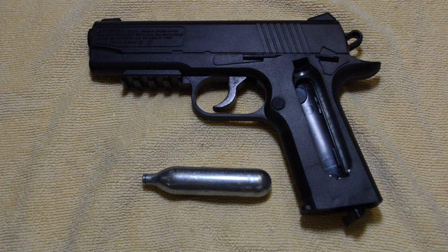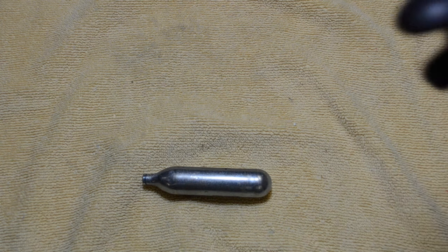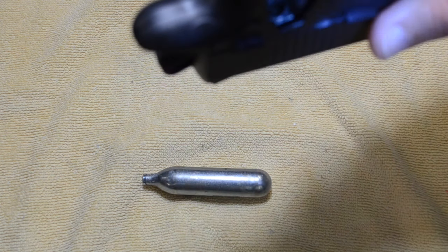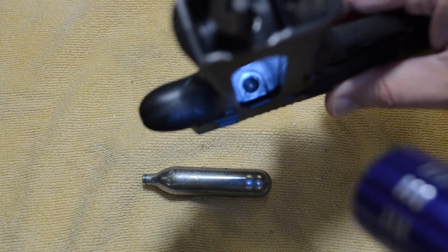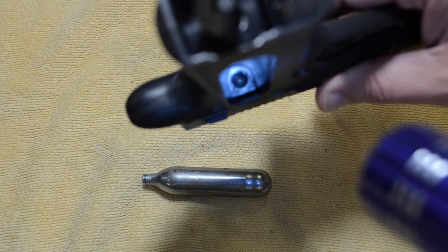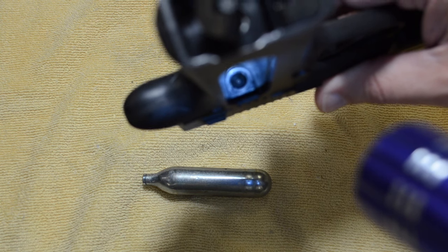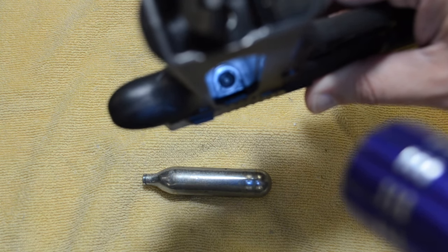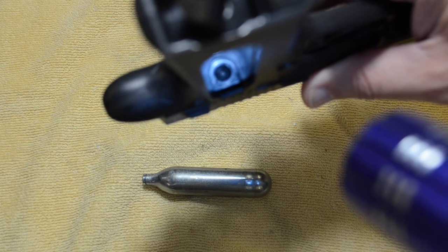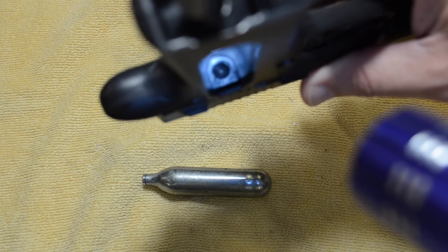The reason is that the seal up by the CO2 piercer permanently deformed. There's the CO2 piercer and the seal that I'm talking about. If you leave a CO2 cartridge in the air gun for too long, it'll deform and it won't seal properly.